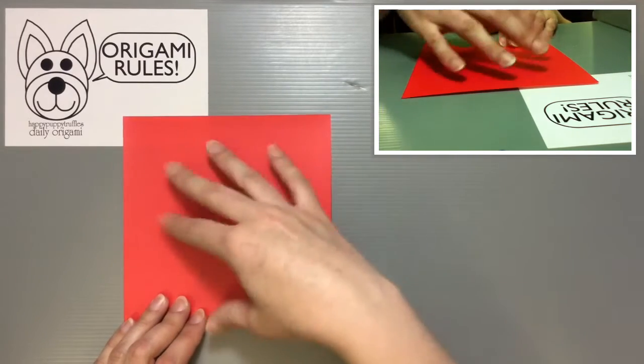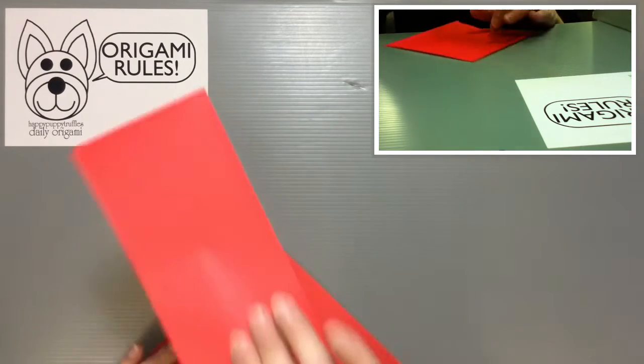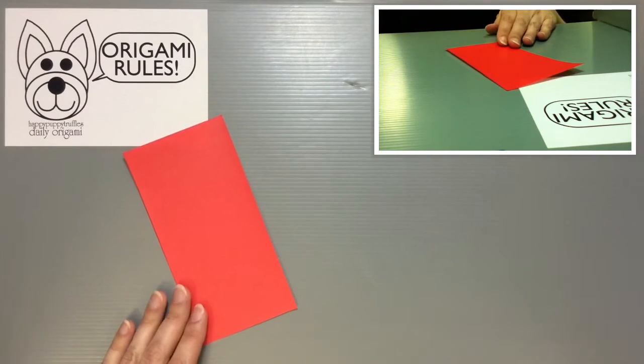There are a couple of ways you could do this. You could fold your paper in half, or you can cut it in half so that you have a little less paper to work with, which is kind of nice if you're new to the folding process.